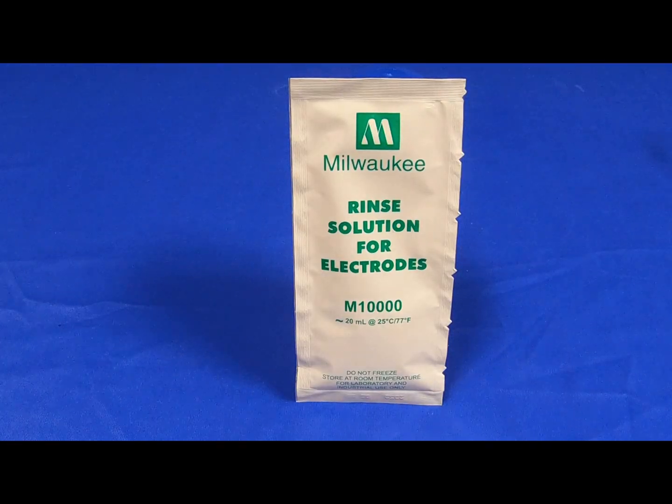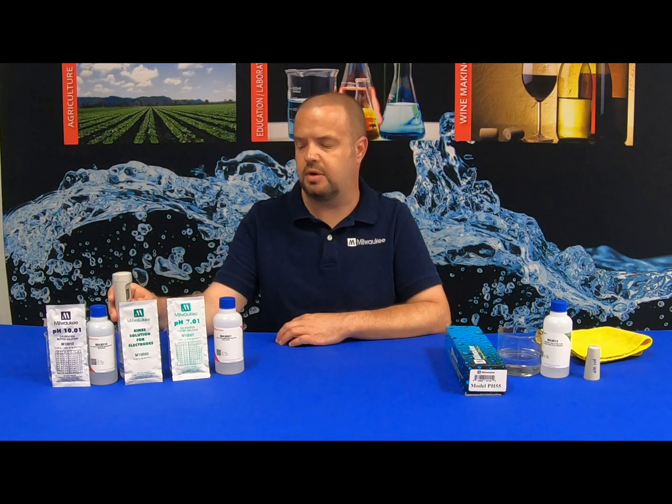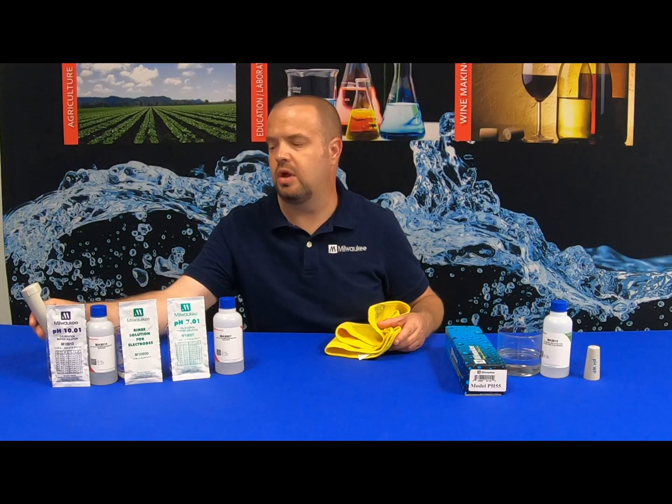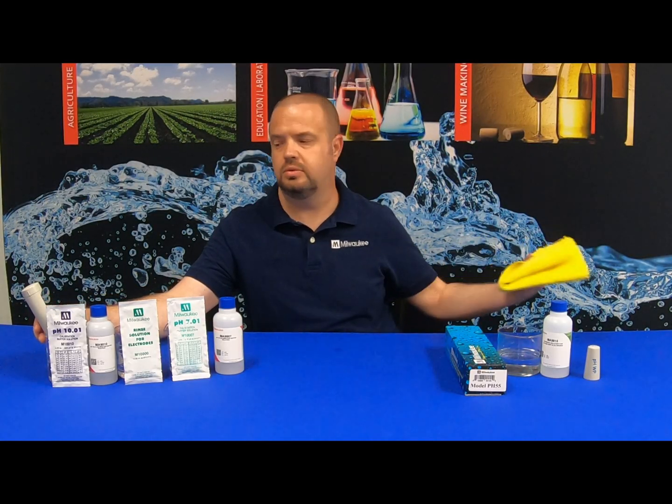Once this is done, we are going to give it a quick rinse in Milwaukee Instruments rinsing solution. If rinsing solution is not available, you can use tap water. Once I get the OK-1, I'm going to take it out, give it a quick rinse in the rinse solution, dry it off, and then we're going to stick it in the ten calibration solution. We're going to wait for it to read OK-2, notifying us that the ten side is calibrated.